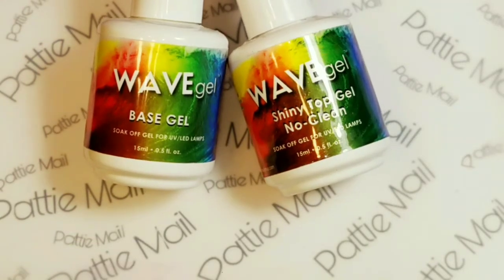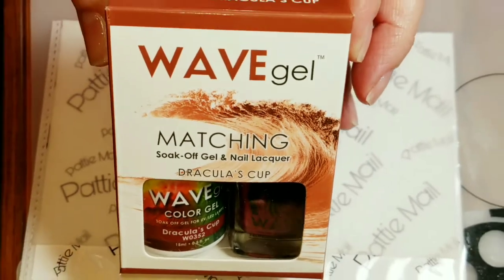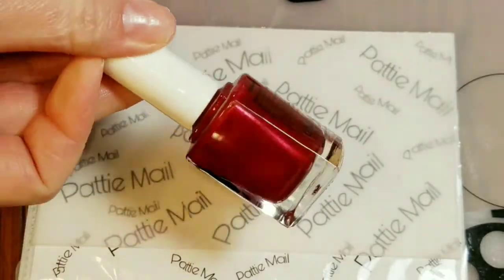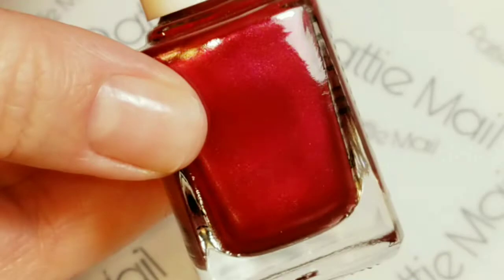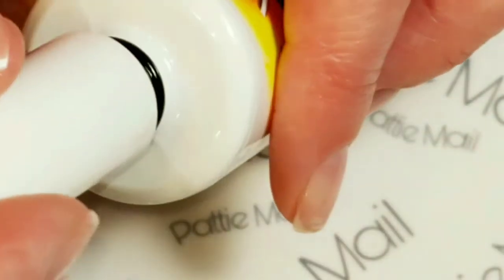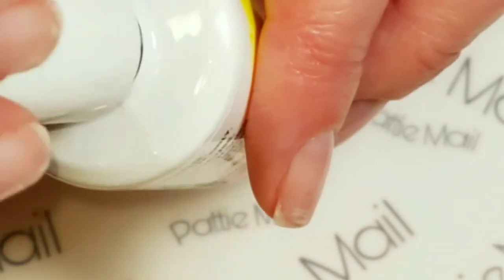Today I'll be using my Wave Gel Base Gel in Shiny No Clean Top Coat. I have a new red Christmassy nail polish that oddly enough comes in a brown box. It's really pretty and ironically it's called Dracula's Cup. Maybe it's a good Halloween color as well — it's kind of a red sparkly metallic-y color. Definitely good for Christmas.